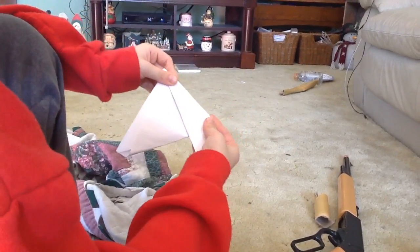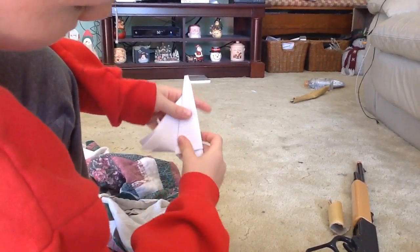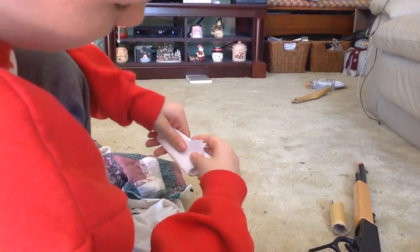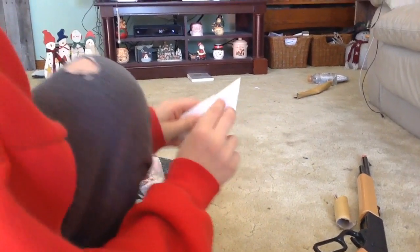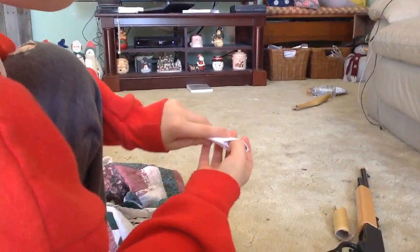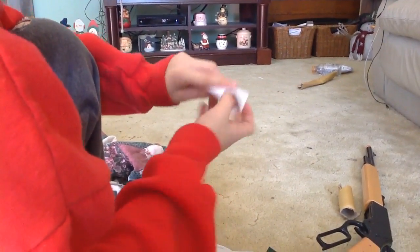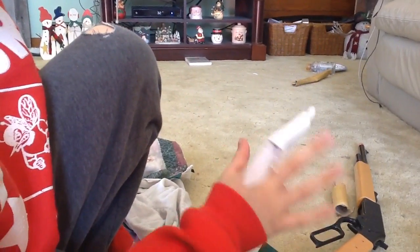First you have it at the top, and you want to go down one, and the other one. And then if you have a lot of this extra light, you want to do this. And then you can just put it on your finger.